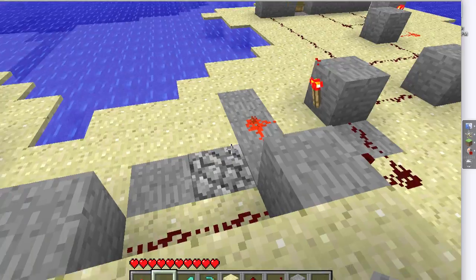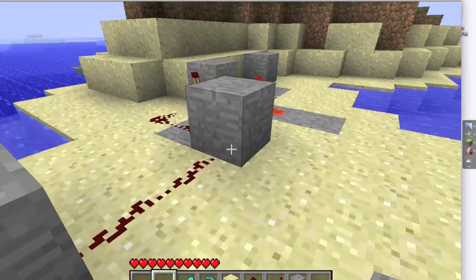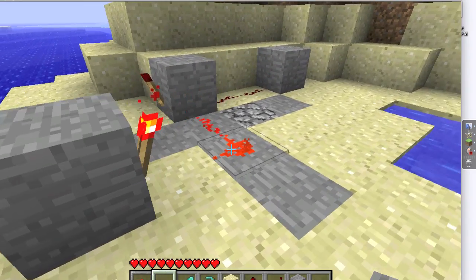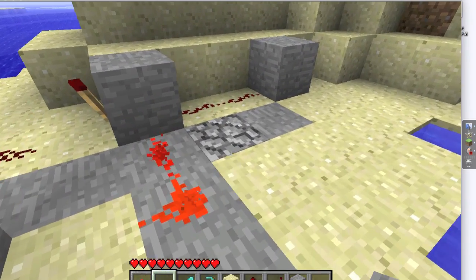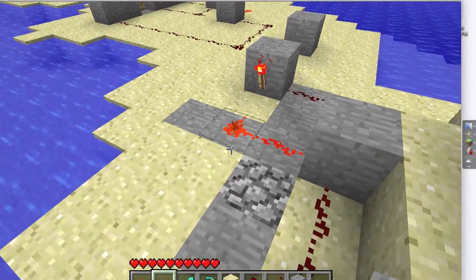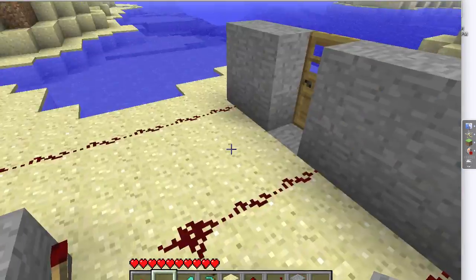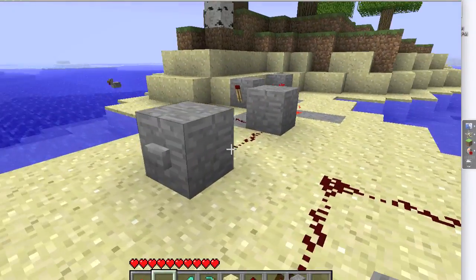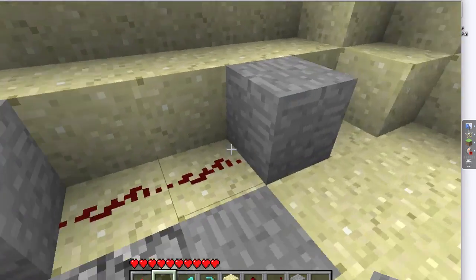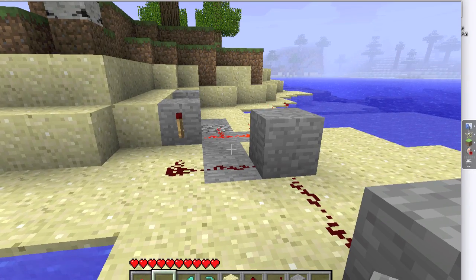It doesn't have to be a button — one of the best uses for this is pressure plates. Even after someone comes off the pressure plate, it still keeps in memory that someone has been on it, which can be useful for seeing if anyone's invaded your base. The same pressure plate that opens your front door may also keep a record of who came in using these RS NOR Latches. They're really simple, and that's how you make it.